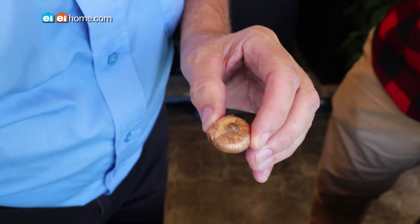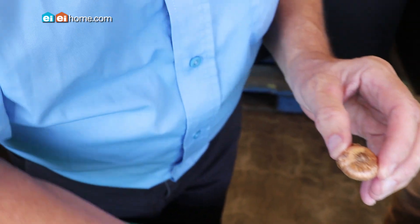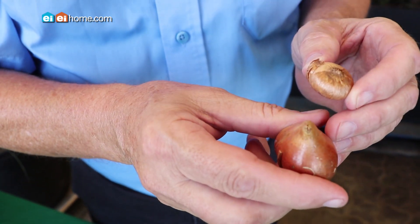So whether it's a tiny little crocus or a tulip like this, take the measurement of the bulb and about three times that is how deep you want to plant. Three times.